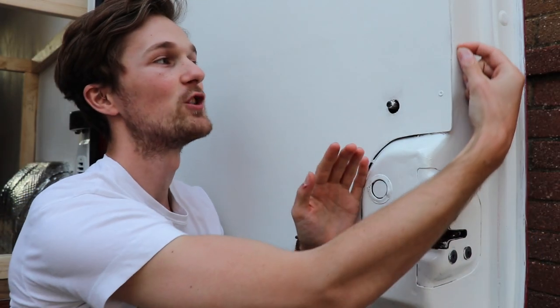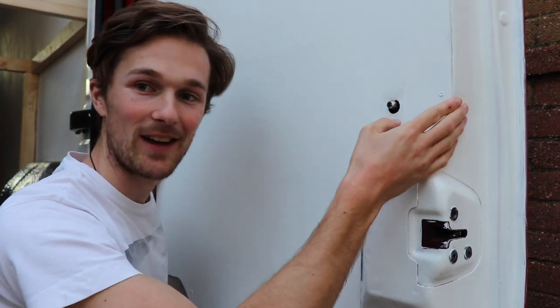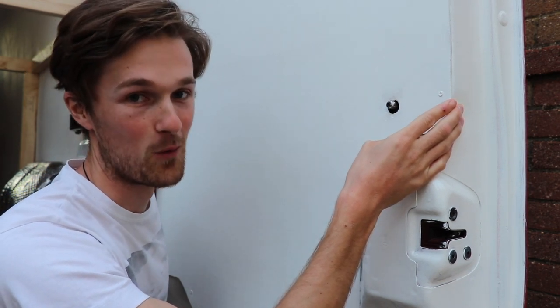Following that, what we did was take a pencil and sketch the edge of the doorway following the curve, so that the ply would sit nicely against the edge of the door. But as you will soon find out, that was mistake number one.